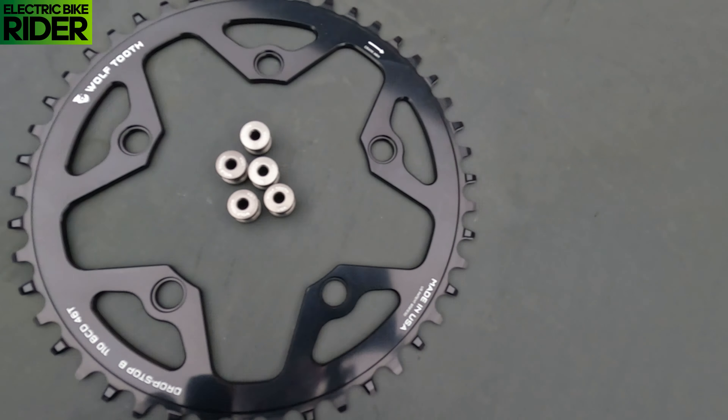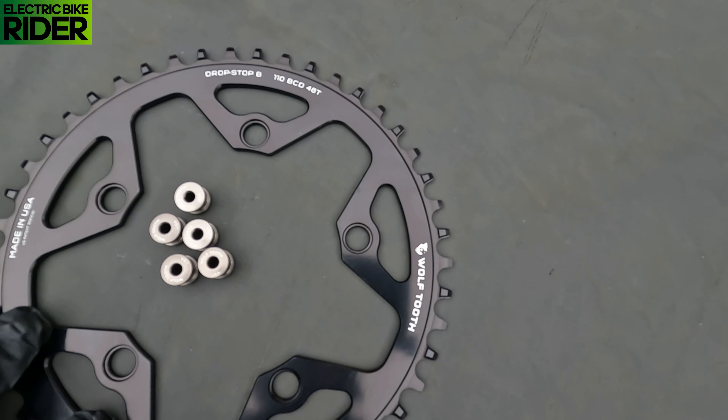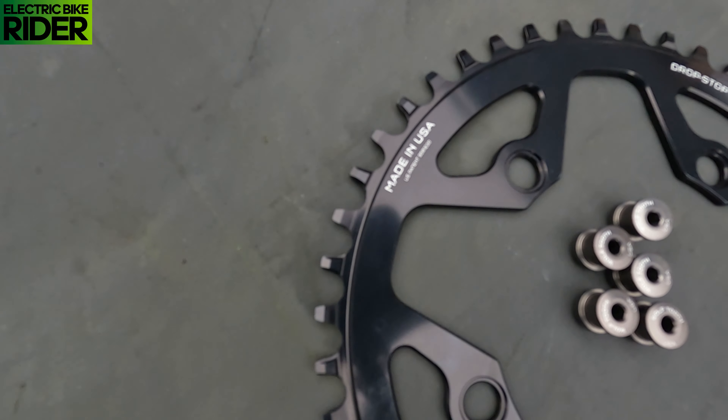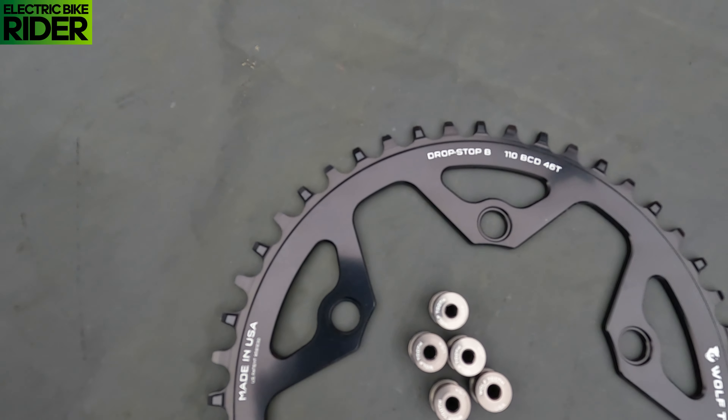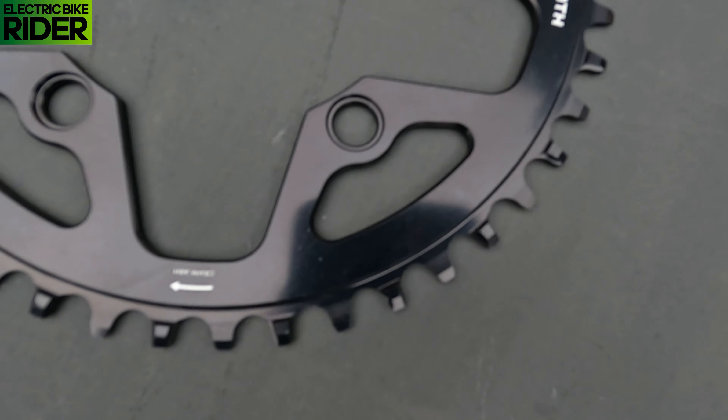If you suffer from a random chain drop like me, then this will apparently solve our problems. The Wolf Tooth Chain Ring has a drop stop chain retaining tooth design. It looks very similar to others, but this design is alternating a wide and narrow tooth pattern, which apparently prevents chain derailment. I've had a lot of problems with the Praxis Chain Ring — you just get random chain drops whether you're hitting the gravel trails or on a descent. By the time I got to the bottom, the chain's hanging off. This chain ring has been recommended to me by one of my subscribers, so thank you very much.